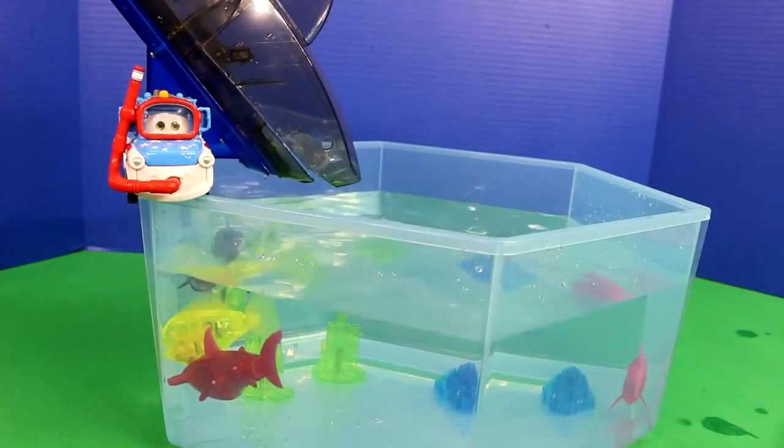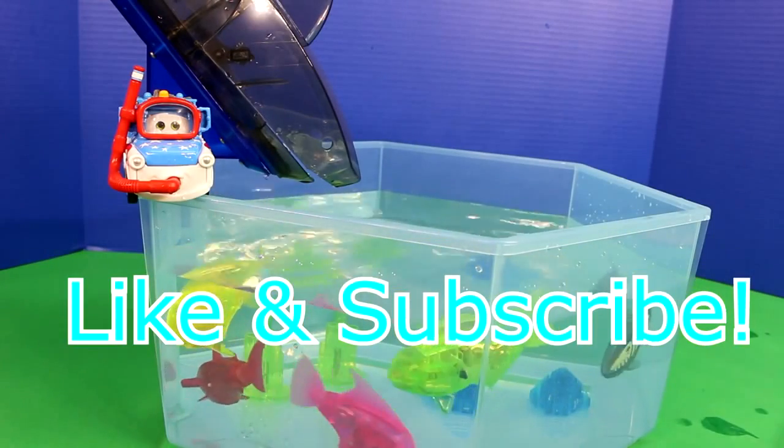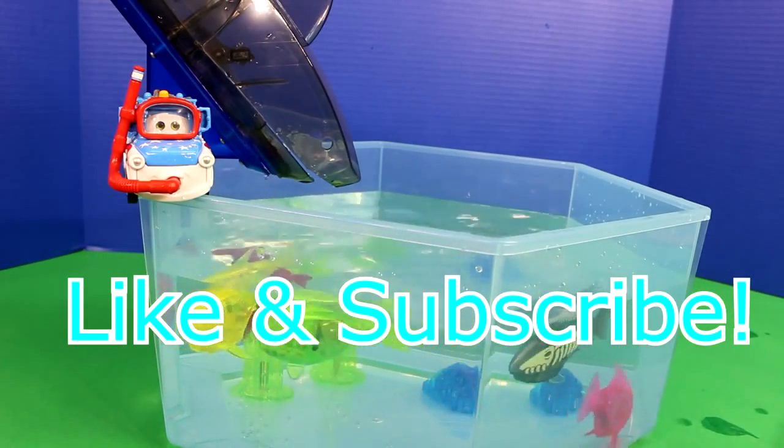Thanks for watching! If you enjoyed this video, be sure to give us a thumbs up. Also, if you haven't already, be sure to subscribe. We'll see you guys next time. Bye!